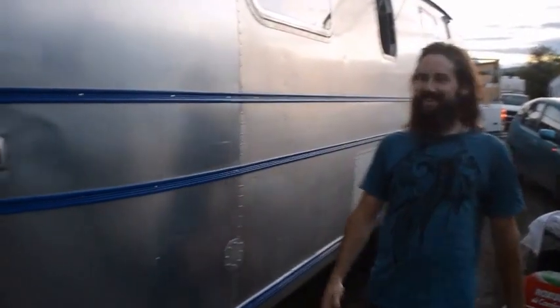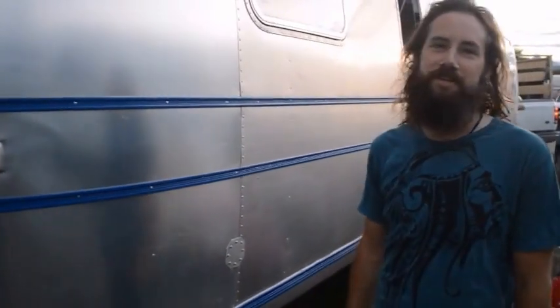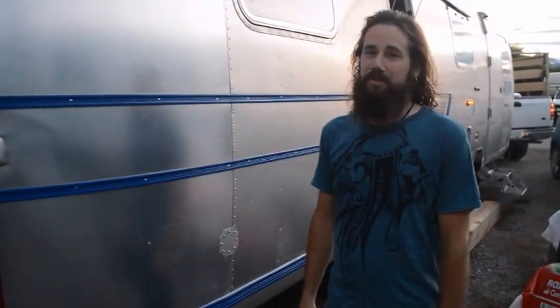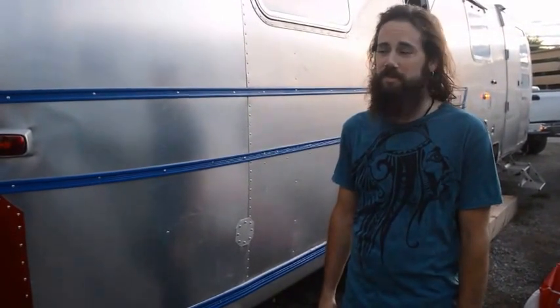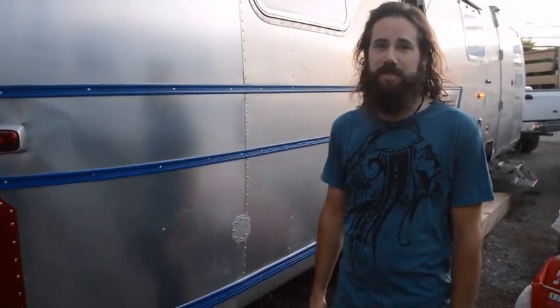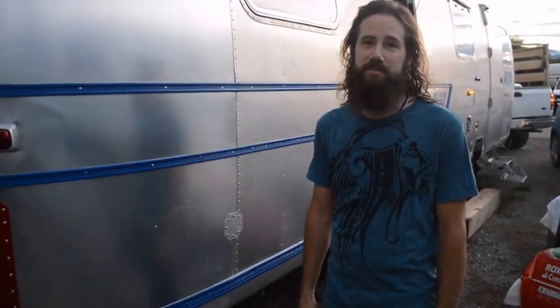It's all working like a Christmas tree. We're pretty stoked. That was a lot of hours and a lot of work from Kurt, and a full day from Carl. Very grateful to have all those guys here and make this work for us. So once the floor is in and the walls are up, this thing can move. Adventure begins soon.